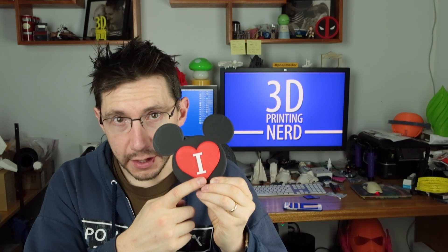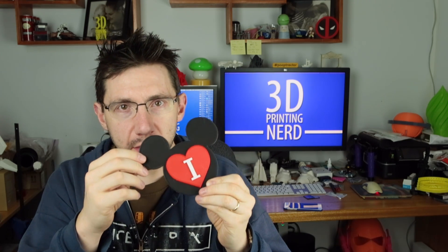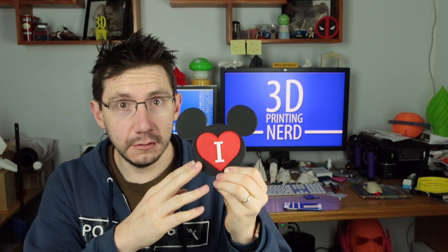I brought these shapes into Illustrator, traced them into Photoshop, extruded them into three dimensional space, and saved out as an STL. Then I used Simplify3D to make it. What do you think? This looks pretty good, right? It didn't take long to print at all.